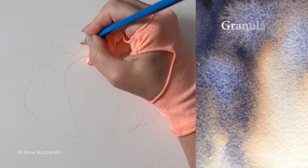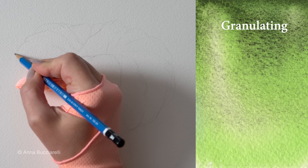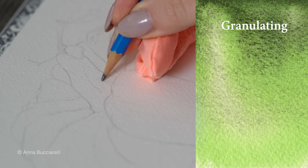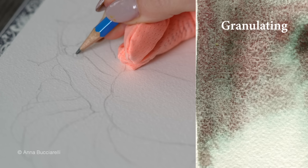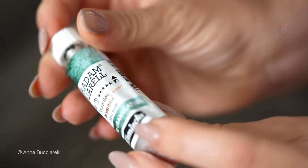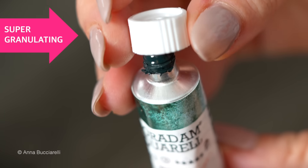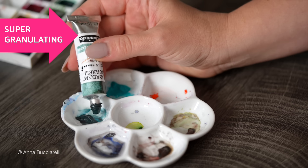And the granulating kind — less smooth, so you can actually see the particles of paint on paper. It gives it a very nice, very beautiful texture that you can incorporate into your work to give it a more tactile, visually interesting quality. Some brands make what's called super granulating paints, meaning this texture effect is very pronounced.